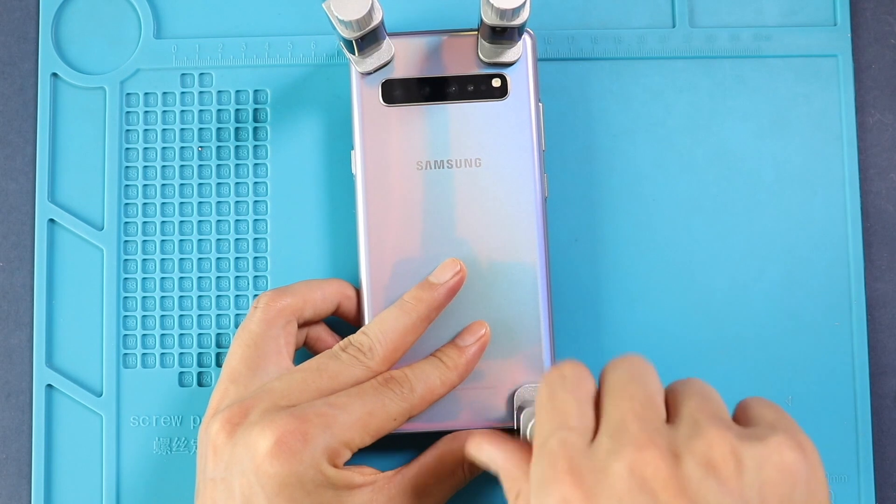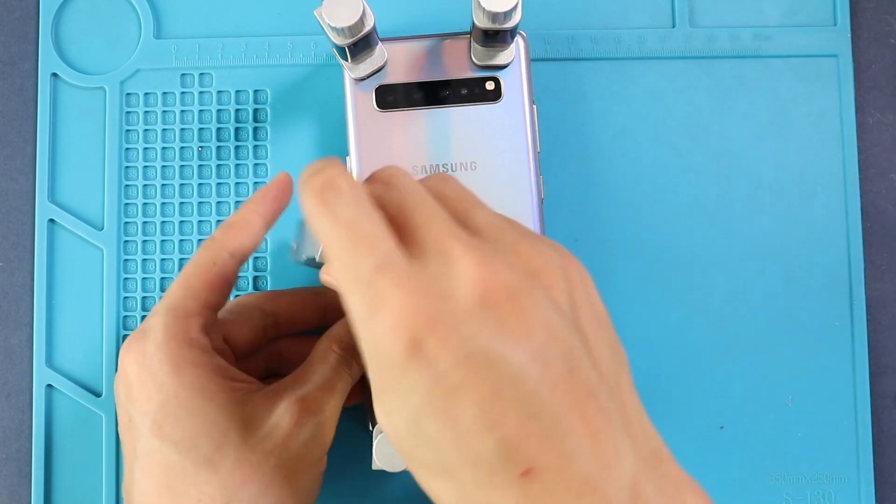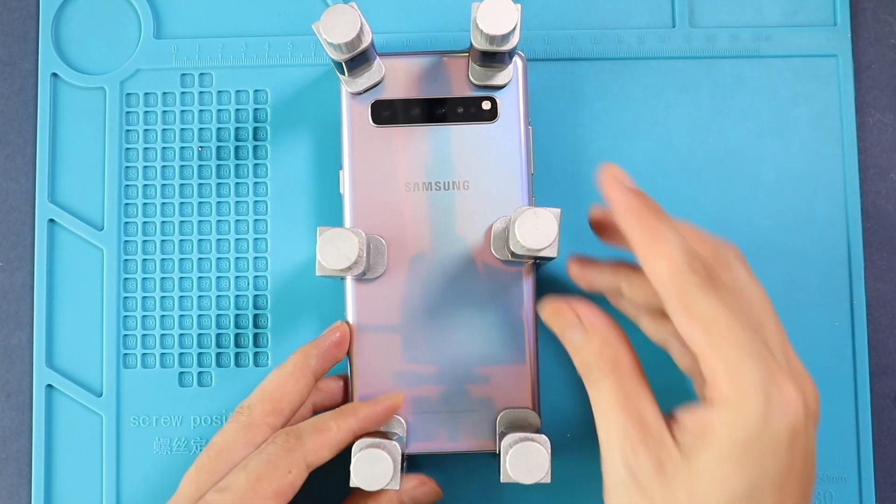Hope you have enjoyed the replacement guide on the Samsung Galaxy S10 5G mobile phone. Let us know if you have any questions. Please like, share and comment on our videos. Hit the subscribe button for more videos.